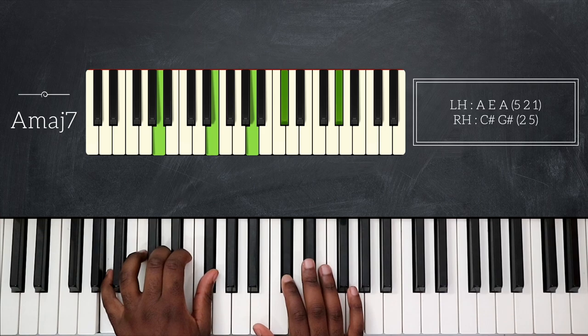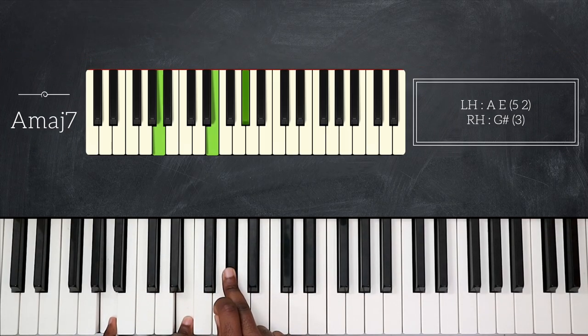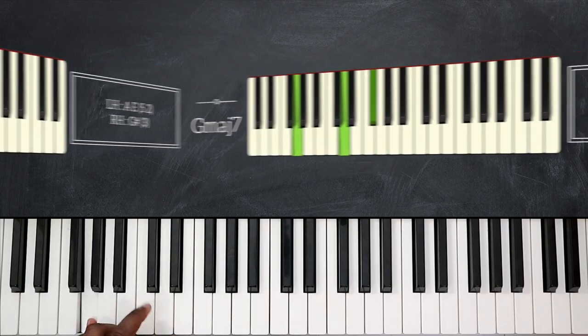From here I'm going to replay A major seven and G major seven, but now using a different voicing. On A major seven, my left hand is only playing the root and the fifth — A and E — and on my right hand I have the major seventh, G sharp. Then I will go down a whole step and play G major seven using the same voicing: root and fifth, G and D, with the major seventh on top.